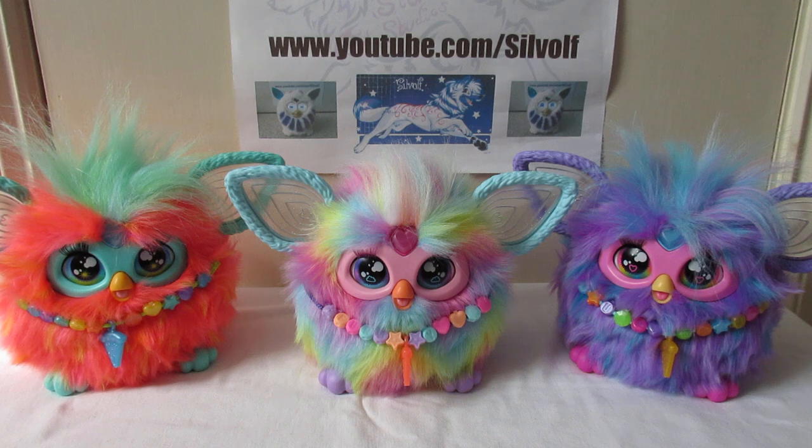Now, they all are very slightly different from each other. The beak colours are slightly different, and someone did point out that the coral one has got a slightly darker beak than the purple one, and they were right.